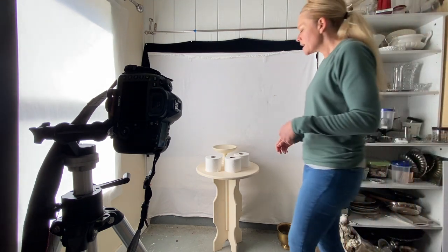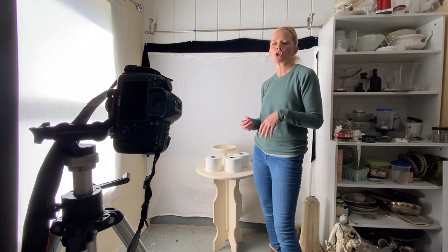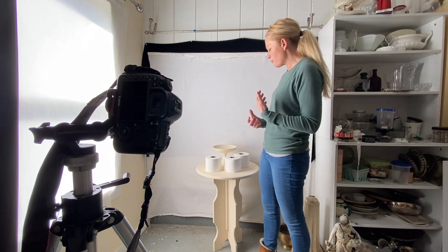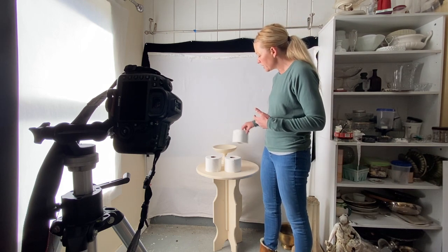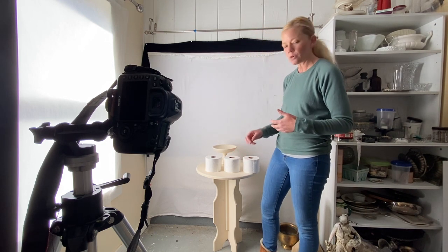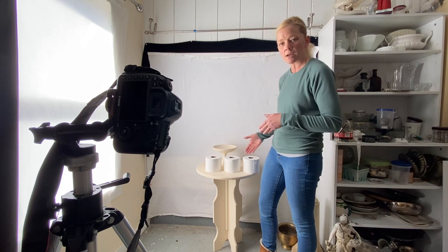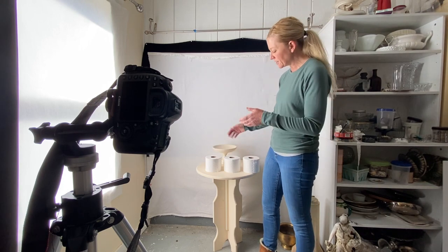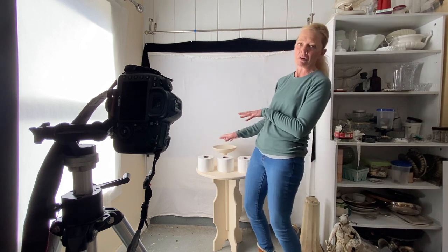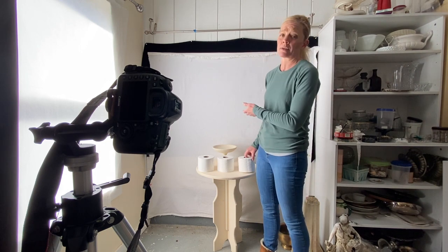When dealing with objects on a table, it's better to have odd numbers — three is better than two, five is better than four — unless you're going for pure symmetry. The eye reads odd numbers as more pleasing. I'm not going to just lay these out in a row — students who've heard my still life lecture before know I call that the 'yard sale' composition. Just putting things in a row is really boring.